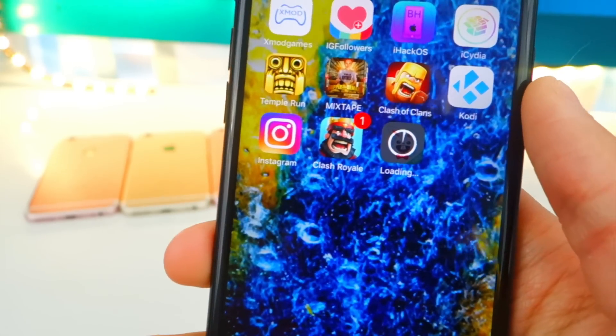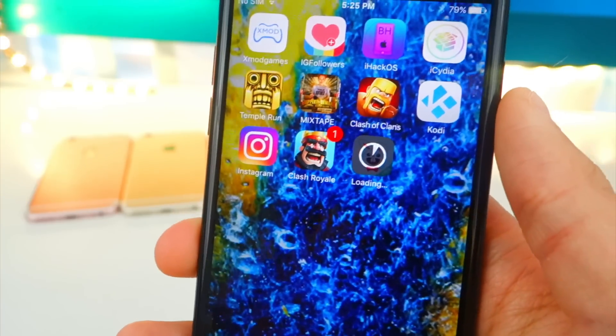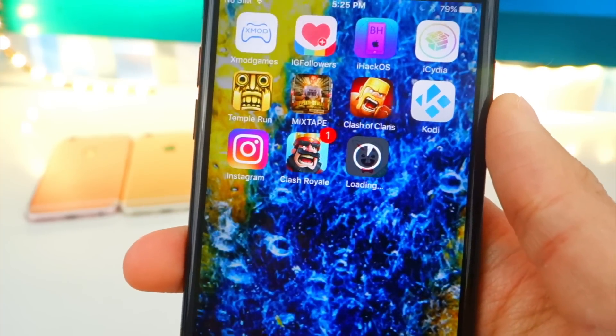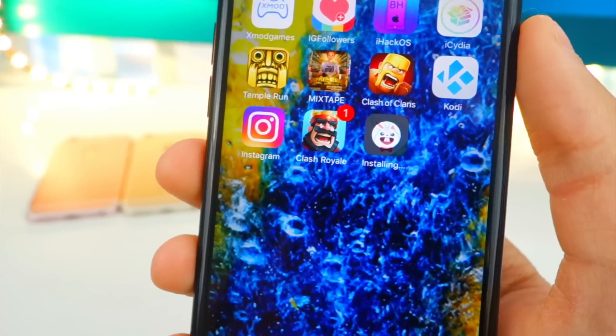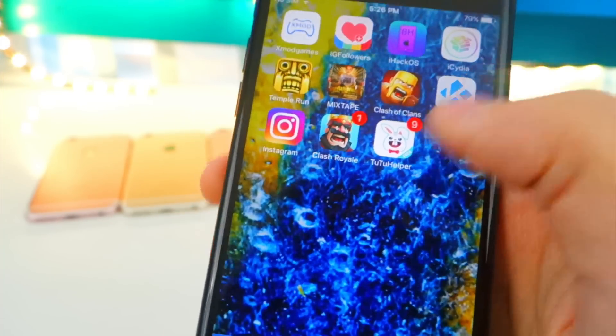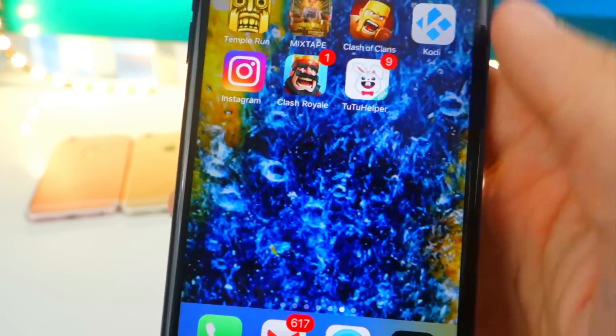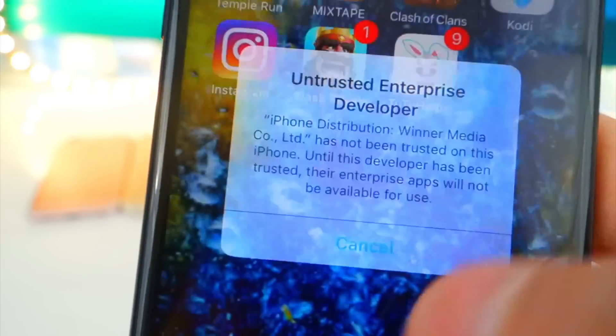You'll see Tutu installing on your device. Again, the better way to get it is from the App Store because that way it is permanent — you will have it forever with no certificate revocation. Of course, Apple is going to remove it from the App Store very quickly so you have to be fast. Here's Tutu — let's tap to open it up. We get a prompt this time from Winner Media, so let's accept that.